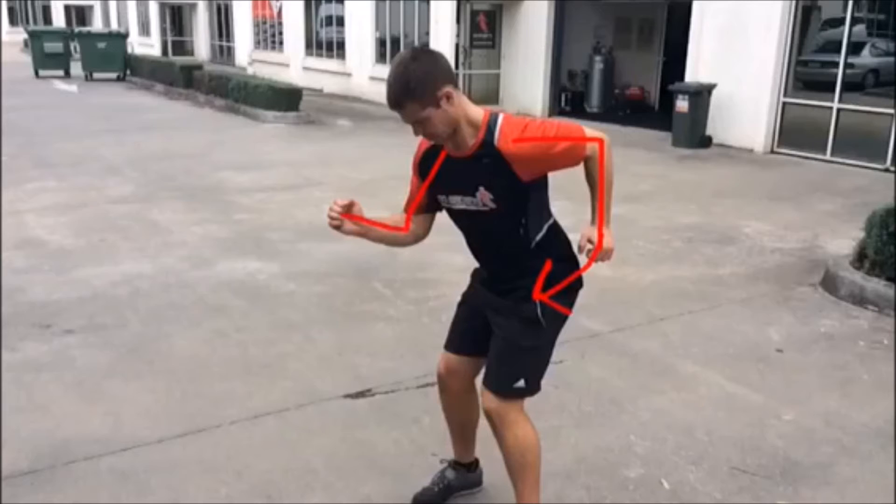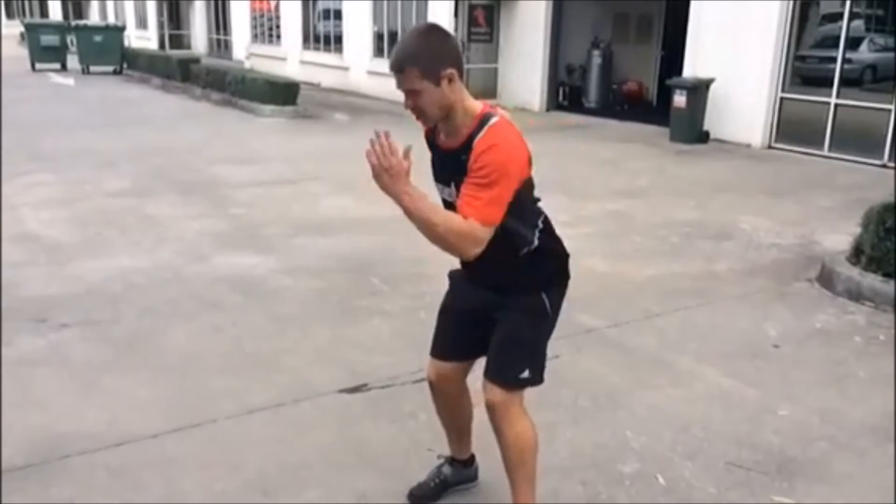A lot of people swing their arms across themselves in front, which creates sloppy running. You want to have them very much side by side with that 90-degree angle. A lot of people don't use their arms anywhere near enough, or properly for that matter.